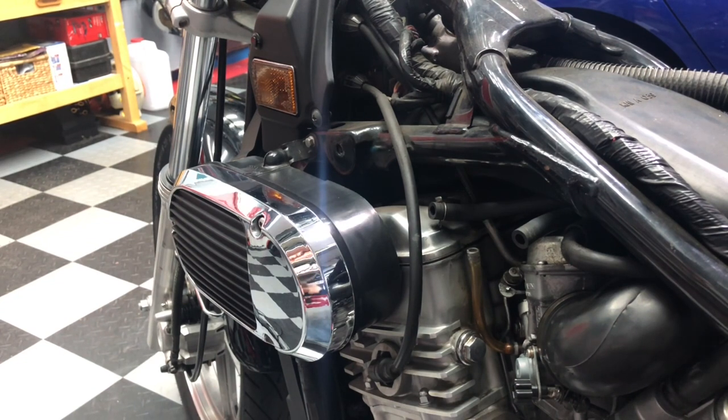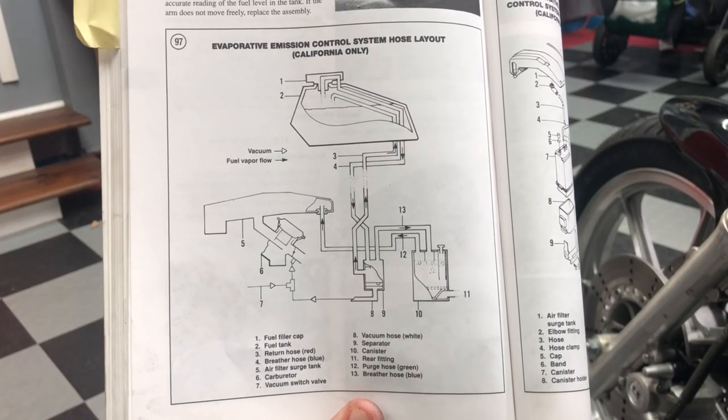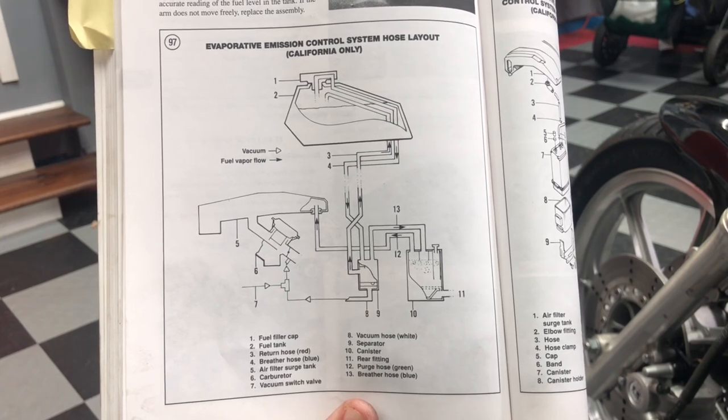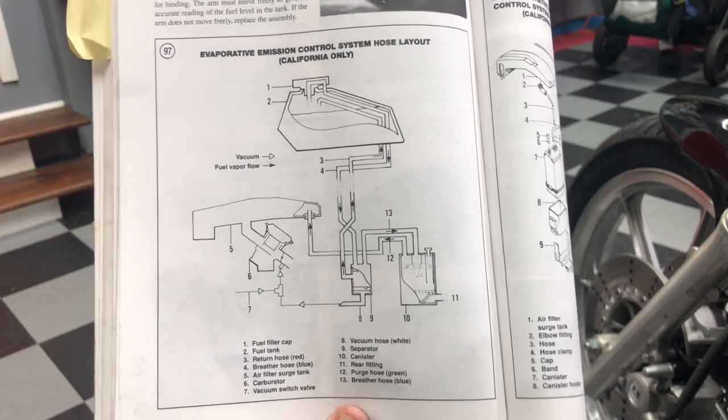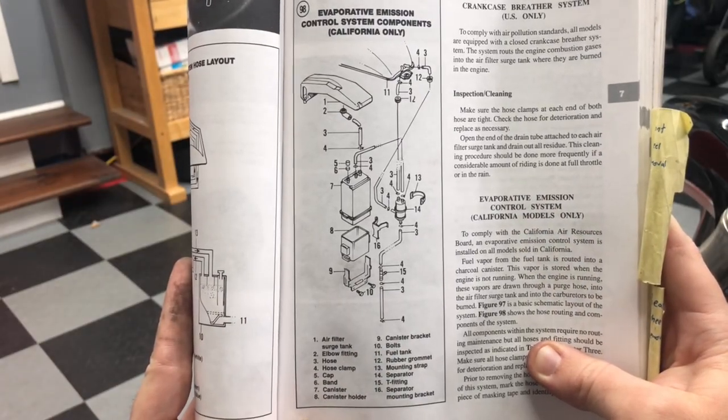This is a US spec but non-California spec Vulcan 750. If you have a California spec Vulcan 750, screenshot this for the evaporative emission control system hose layout, and also screenshot this for some extra help.